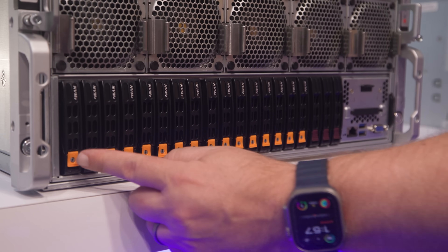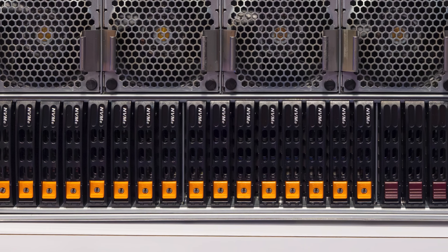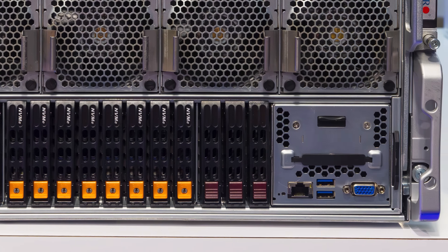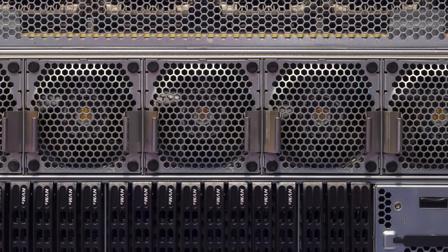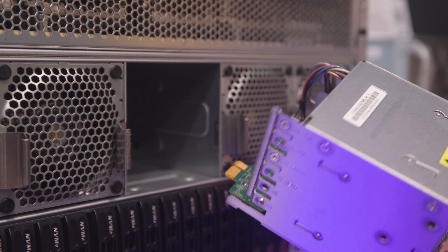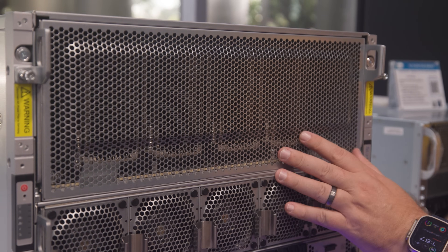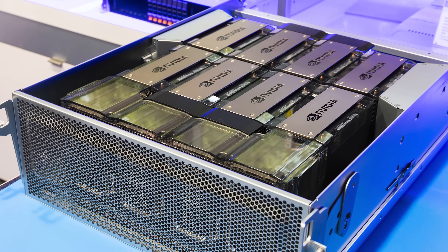The 8U is partitioned in a couple of ways on the outside, and it looks somewhat different on the inside. On the bottom portion, we have a bunch of U.2 NVMe storage. Above that are five fan modules. On top, we have this 4U tray for our NVIDIA HGX H200 8-GPU baseboard.